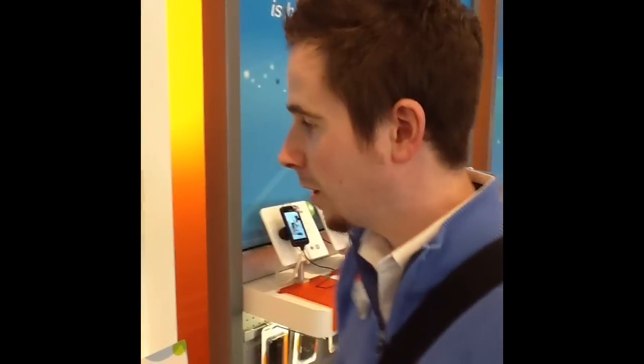This is Brett again from the AT&T Pleasure Prairie store. Real quick, I'm going to show you some pairing instructions for TwonkyBeam. We ran into some snags at first, but we got it figured out.